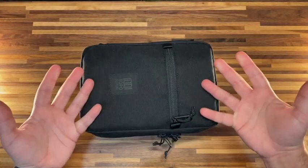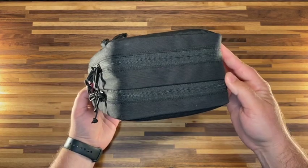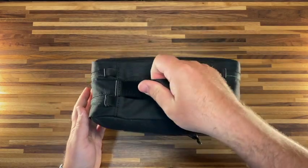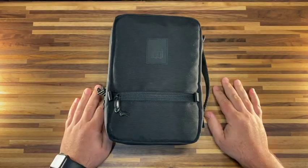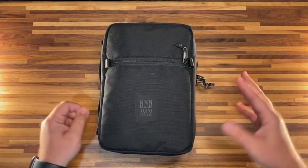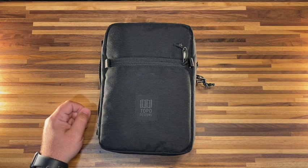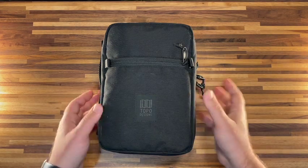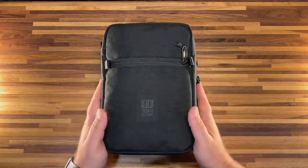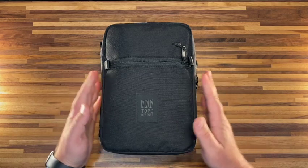There you have it — a full production studio in a bag. I don't think this is very easy to beat in terms of a portable setup. It's light, it's tiny. I've worked on some music myself with this setup and it's a lot of fun having all hardware, no software, just in a bag.